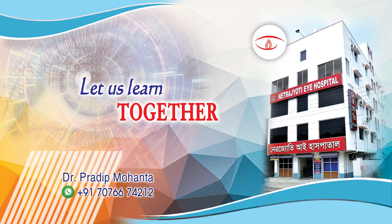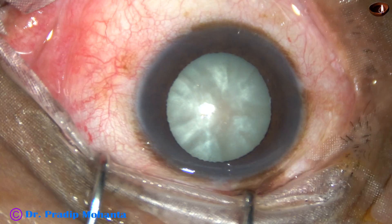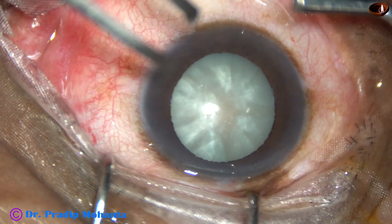Friends, welcome to my workplace at Ranaghat, West Bengal, India. This is an intumescent cataract and in this case I have decided to do small incision cataract surgery.